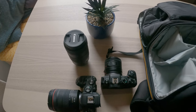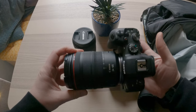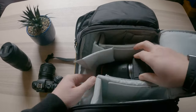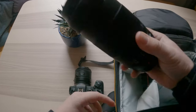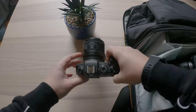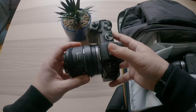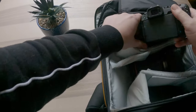Hey guys, Ben here from Ben's Guide. Today I'm out and about in Derby. I'm taking my gear with me. I've got my Canon R6 with the 24-105mm RF lens, which is F4. I've also got my 70-300mm — probably the best budget telephoto zoom lens you can get. Check them out. And I've got my Canon RP with me as well, which I'm just taking as backup in case anything goes wrong. You never know, do you?